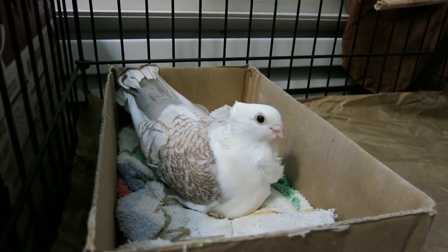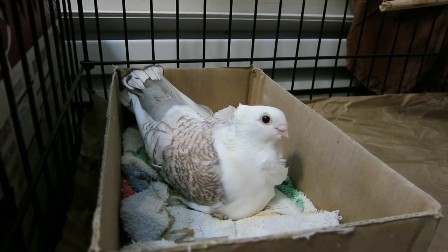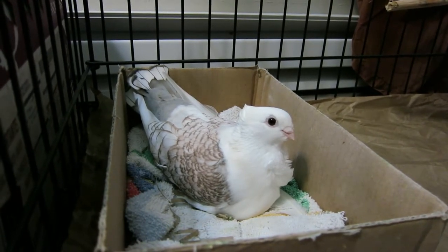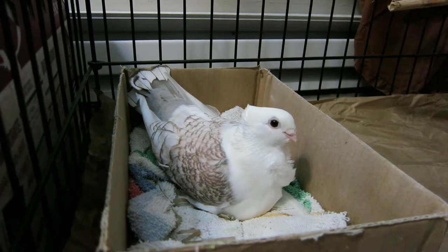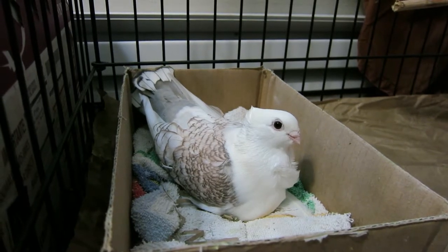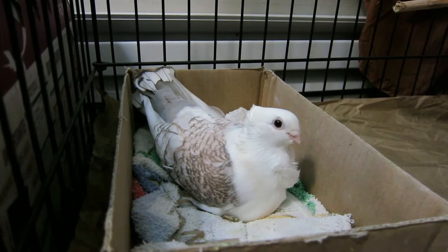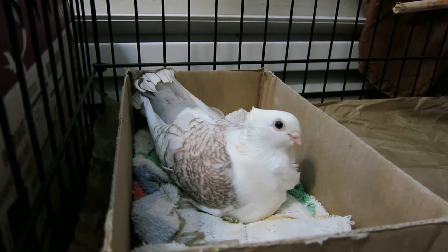The reason for using dummy eggs is because if you just take their eggs away and don't give them anything to sit on, they might try to immediately lay another set of eggs. That's going to be bad for her health because it takes a lot of calcium and other nutrients out of her body every time she lays an egg, so we don't really want her to be laying eggs too often.